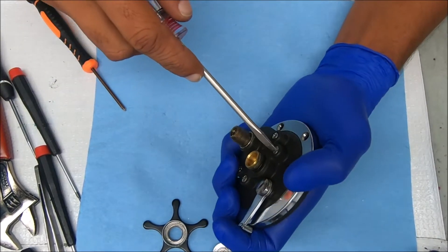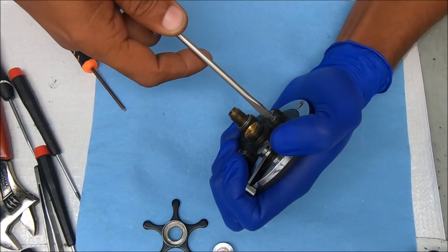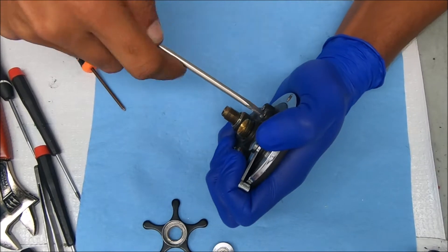We're going to do these screws here so we can get the bridge off of it. Hopefully this isn't difficult to remove.